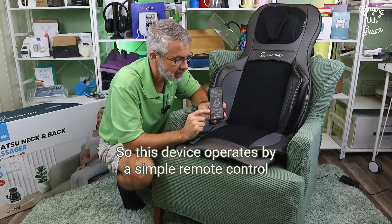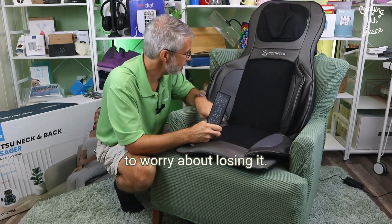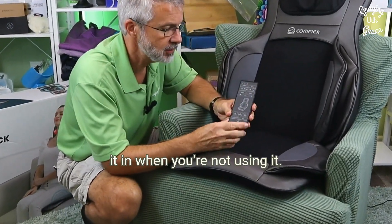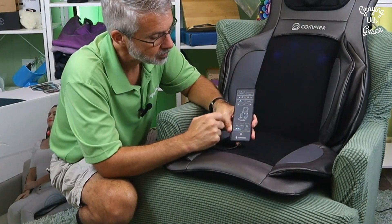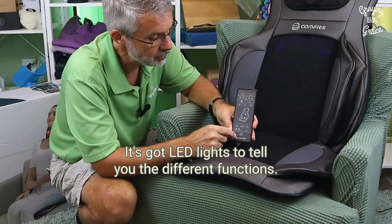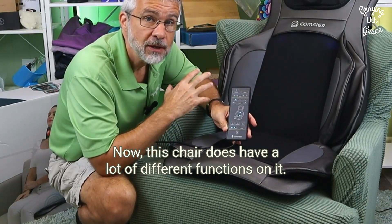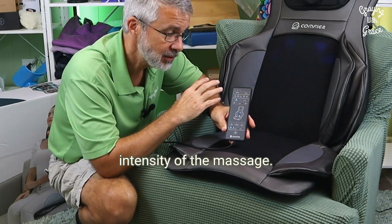This device operates by a simple remote control that is attached to the chair, so you don't have to worry about losing it. There's even a little side pocket here that you can put it in when you're not using it. It's got white against the black background so it does stand out, and it's got LED lights that tell you the different functions. This chair has a lot of different functions on it.